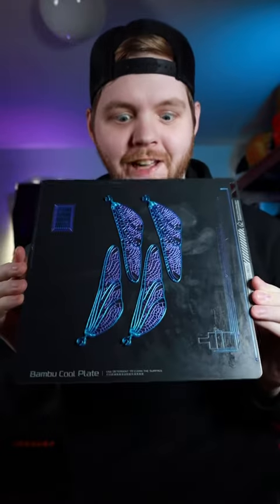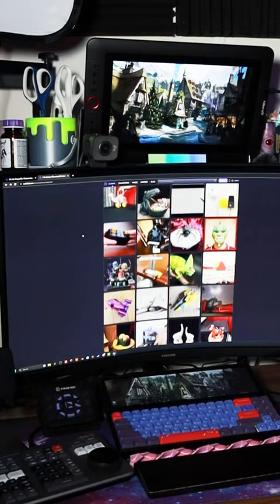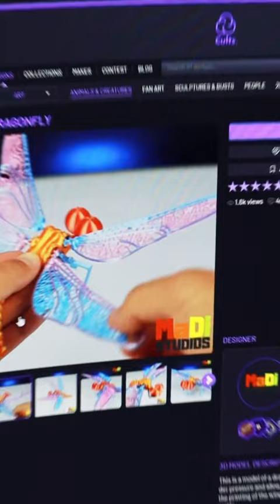This turned out absolutely amazing. Yesterday I was browsing on Cults3D and found this amazing looking dragonfly. I loaded the parts up in my slicer, then painted them for multi-color, sliced the files, and sent them off to my printer.